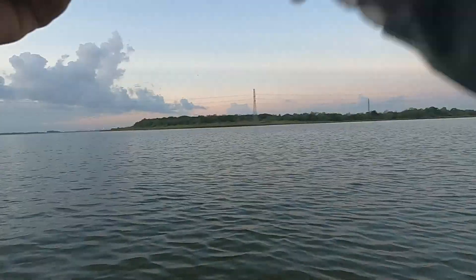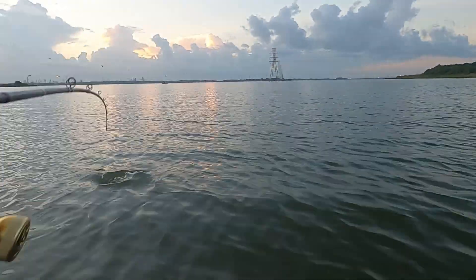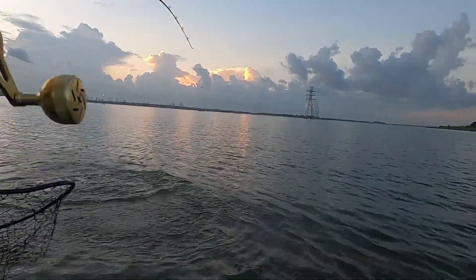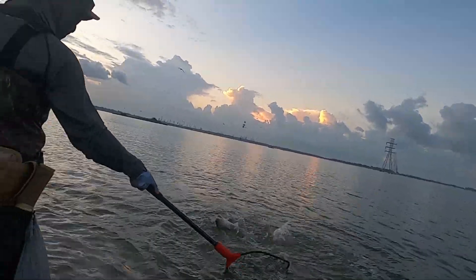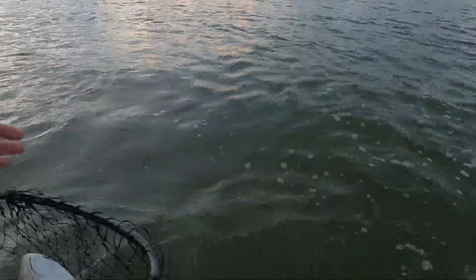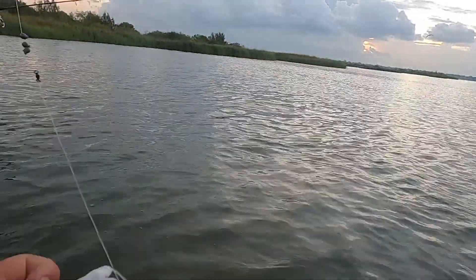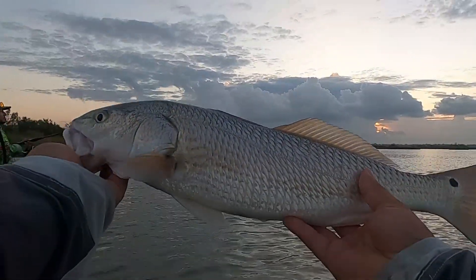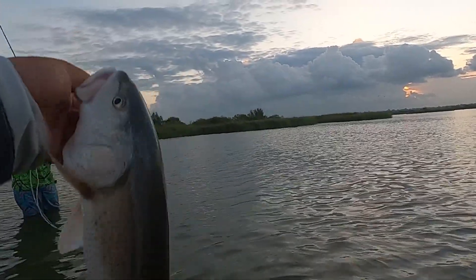I didn't know my line was all the way over there. What is it? I'm gonna be like — a catfish? Oh, it's a red! Keeper? Nah, it's not a keeper, it's too little — it's like 18 or 19 inches.